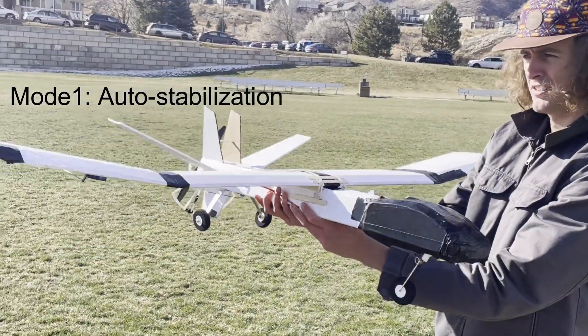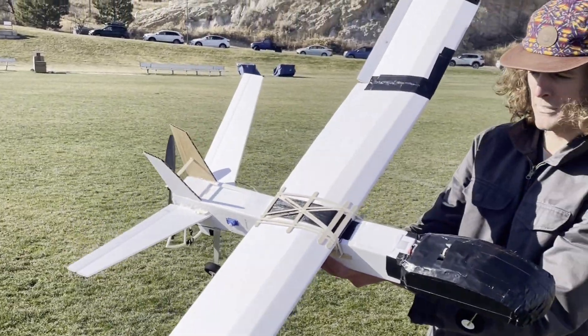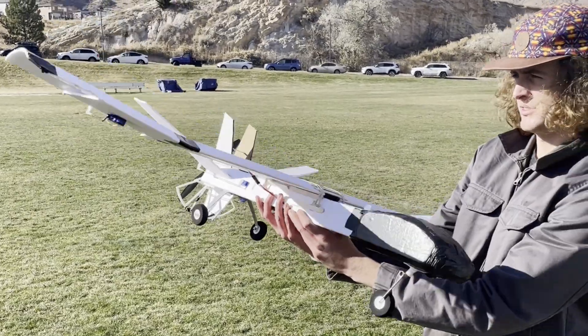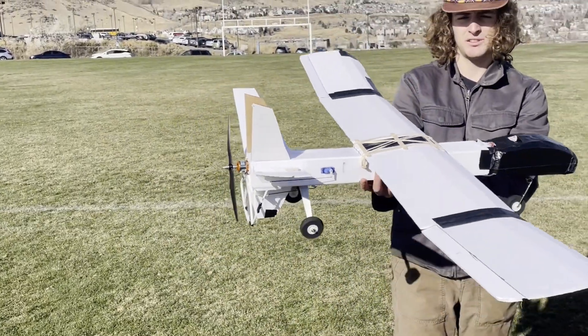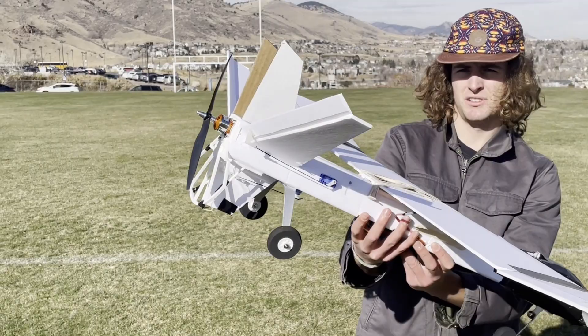Here we're showing off the stabilization of the plane. When we tip it, the ailerons rotate back and forth, and then we tip it forward and back, the elevators also deflect.